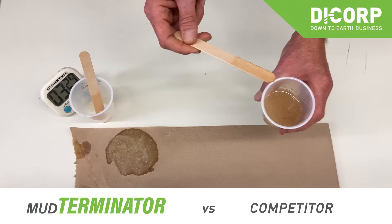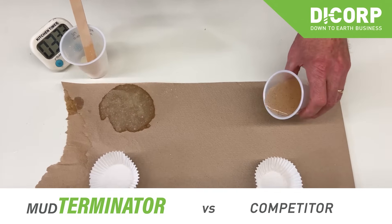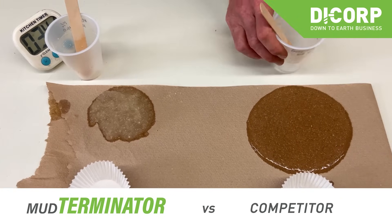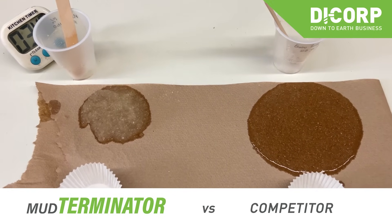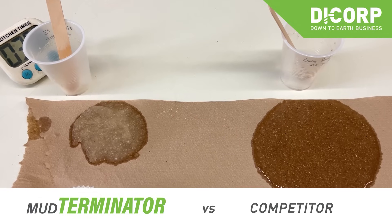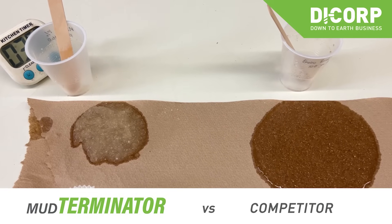There is obviously a significant difference in absorption and the products are not similar. Using the competitive Enviro Solid product, you will use at least 50 percent more — maybe even 100 percent more — to achieve a similar outcome for solidification.